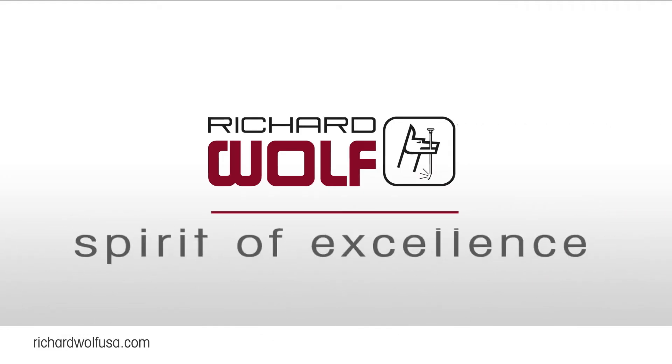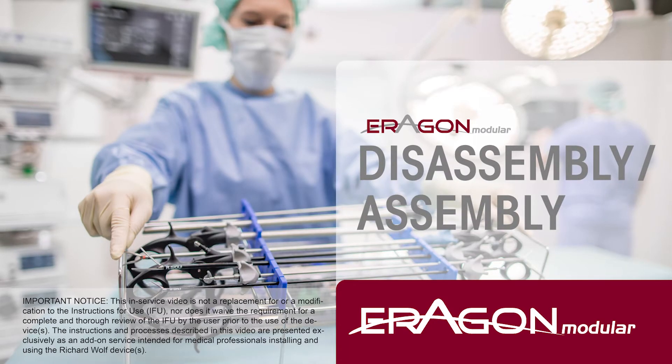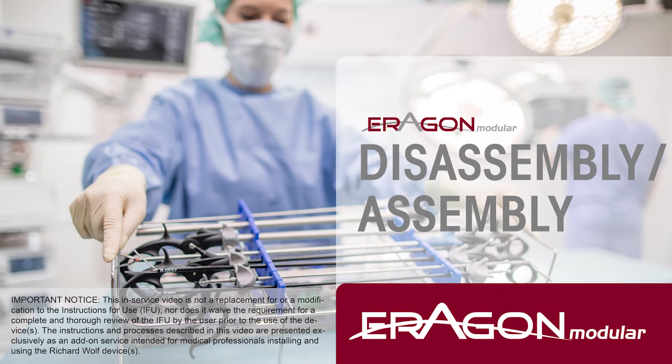Richard Wolff, Spirit of Excellence. Disassembly and assembly of Aragon Modular and Aragon Modular Mini Instruments.